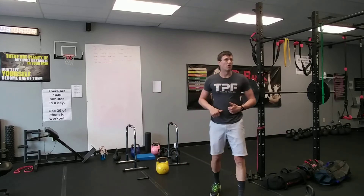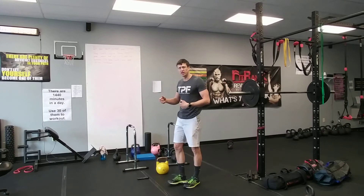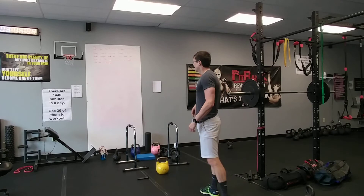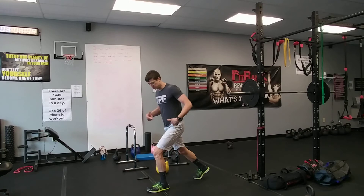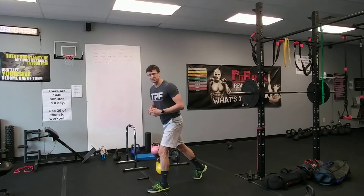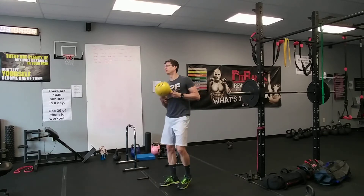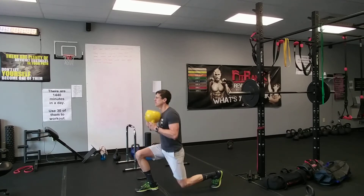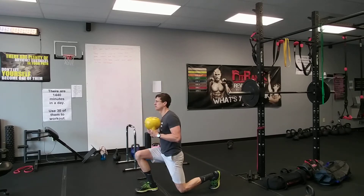Take 30 seconds rest. Now we're moving into reverse lunges — we're going to alternate legs each time for 30 seconds. If you can't do the reverse lunge, it's okay to stagger your stance and squat. Hold the kettlebell up high. Begin — step back, step back, nice and easy.